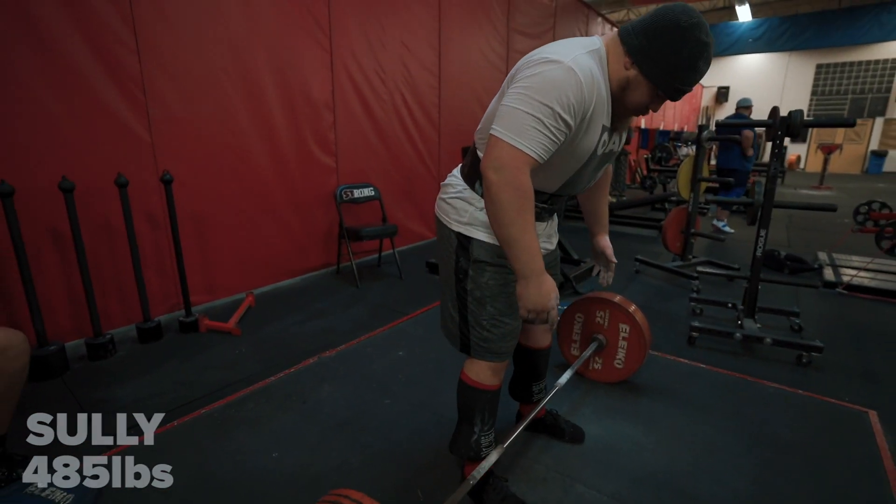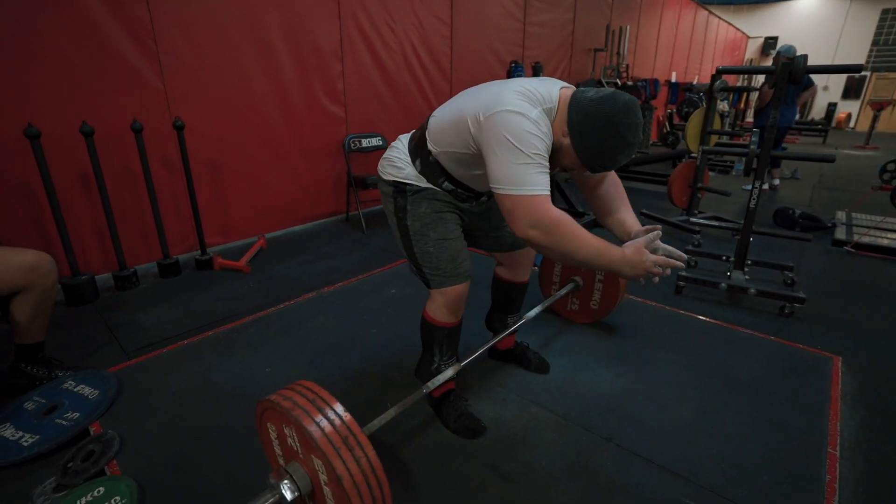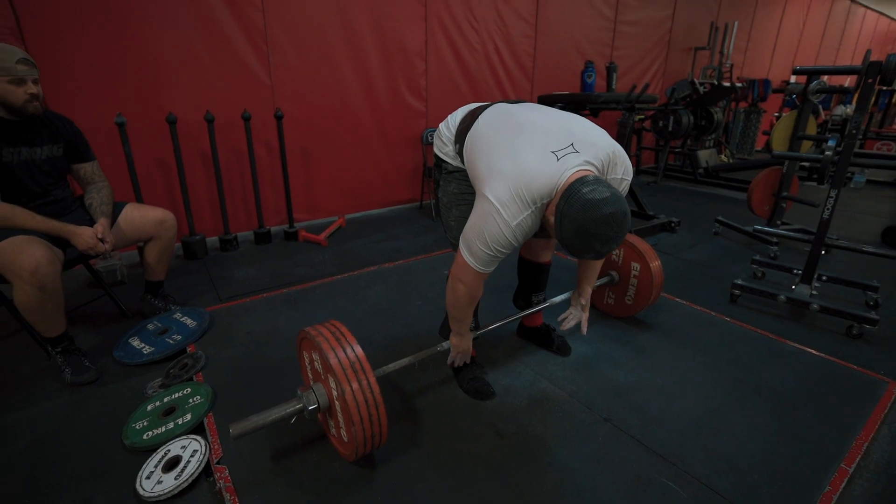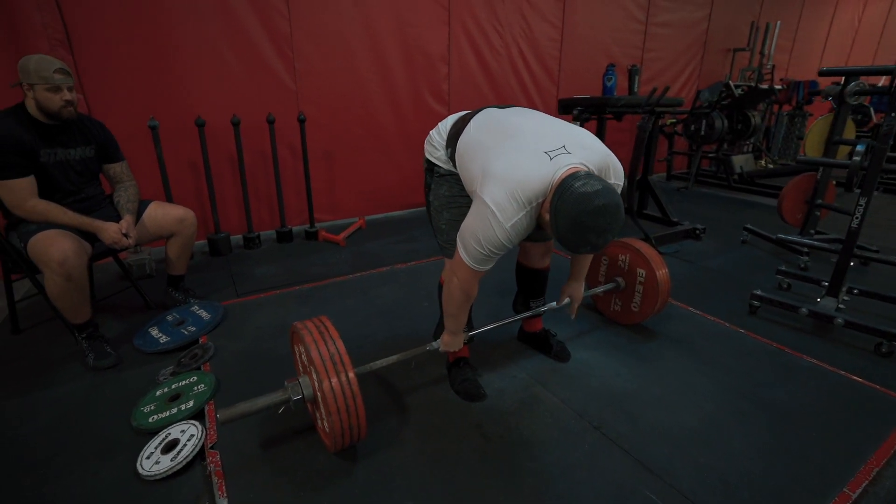She probably always had a fairly thin physique and was like, I want to be more jacked and stronger. So she's been working on that and she's been killing it.